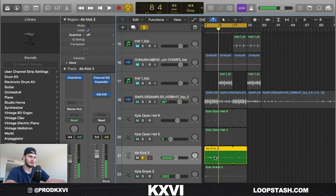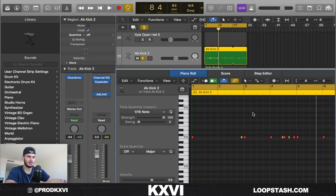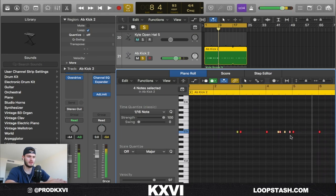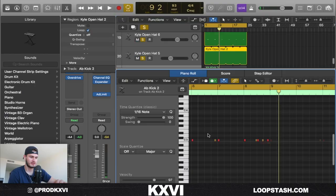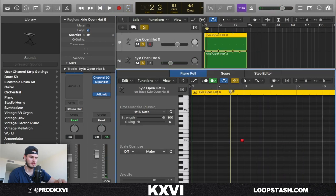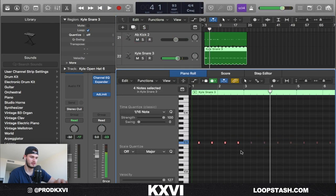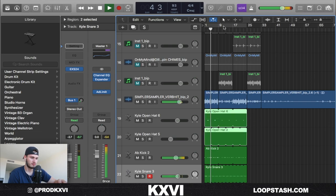This is what the kick looks like — super simple. Wanted to leave it kind of open, and I added these little rolls just at the end of every four bars. I added just some simple open hats — this one's playing at the end of every four bars, and this one's playing at the end of every two bars. And I just added this snare, literally doing nothing — added some reverb on that. And then this is what you get at the end.